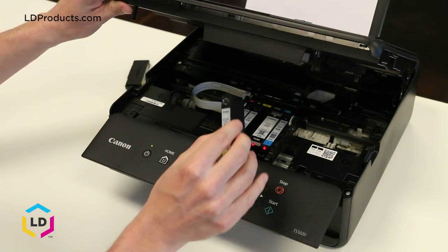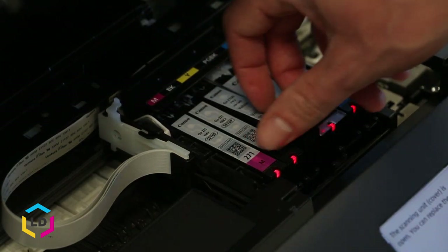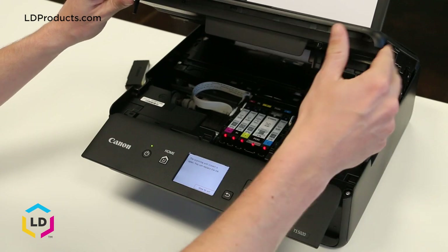Then we're going to replace it with the brand new cartridge. Slide it in and press down with your finger — you should hear a click. You'll notice that the red light is no longer flashing, so we should be good to go.